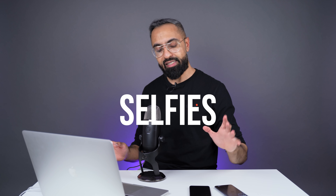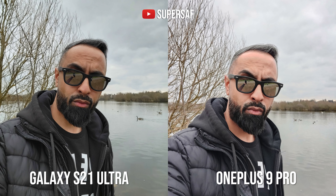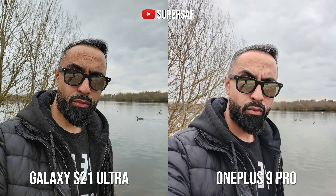Moving on to selfies. For me it was quite an easy pick — the S21 Ultra. I have to give credit to Samsung for really upping their selfie game this year. You can actually switch off the skin brightening they've been doing for years, and look at the skin tones here — the S21 Ultra is much more true to life. Also look at my jacket — the blacks are much more true to life compared to the OnePlus 9 Pro, which has brightened things up and added a bit of pink to my face that I do not like. Clear win for the S21 Ultra.